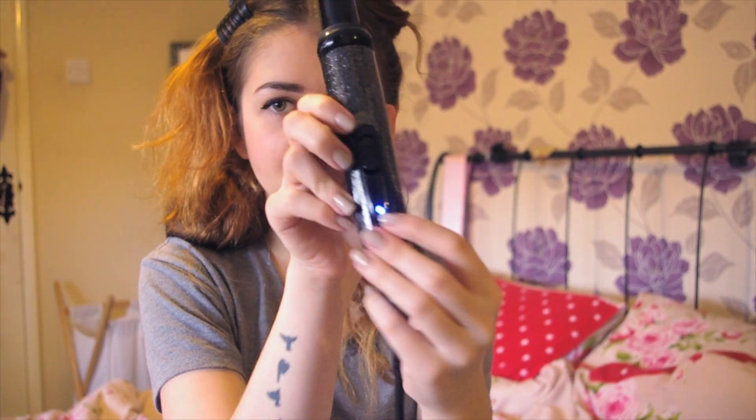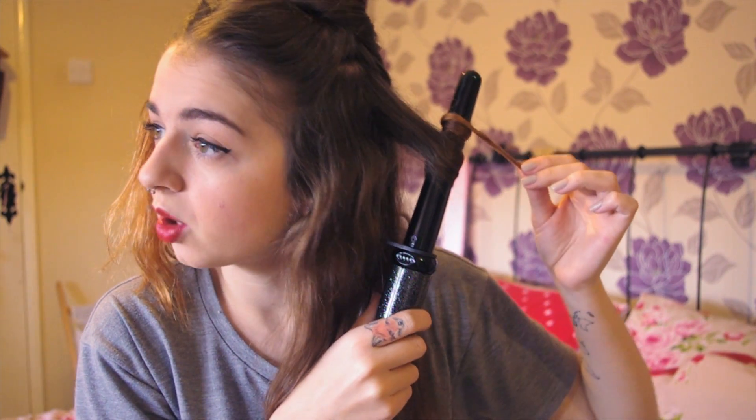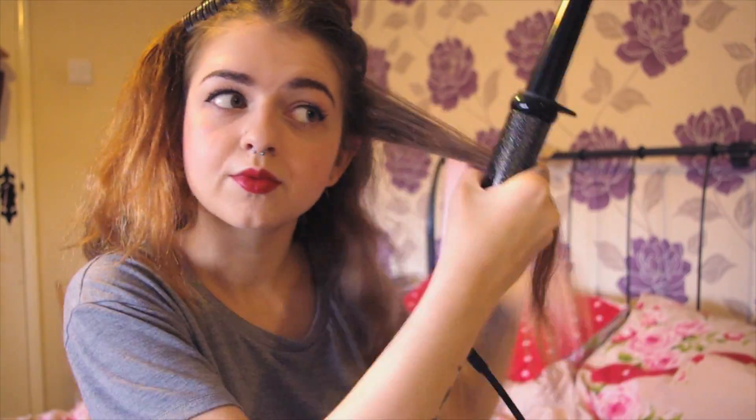I've moved on to the next curling barrel, which is the medium one. It's currently heating up, so whilst it heats up I'm going to section off the next part of my hair. Now this is heated, I'm going to start curling. Some of you are probably watching thinking I do my hair in a really stupid way — but so many people have different techniques and this is just what works best for me. I've finished curling this section and I absolutely love this one — the ringlets are just the perfect amount of tightness, they're so pretty.